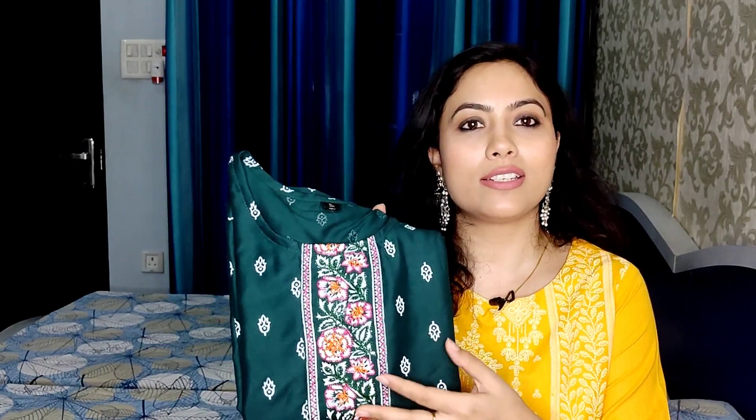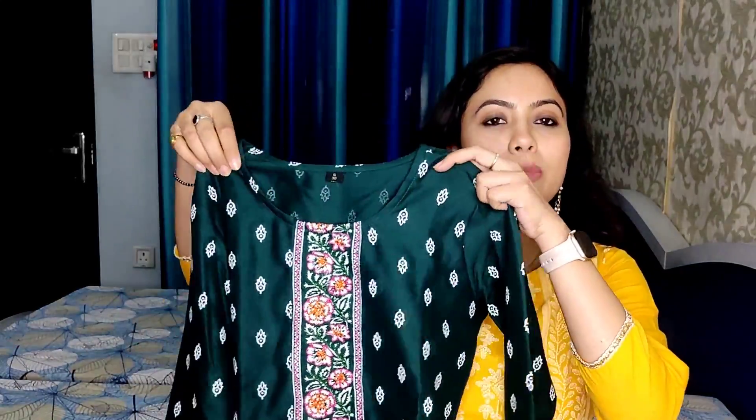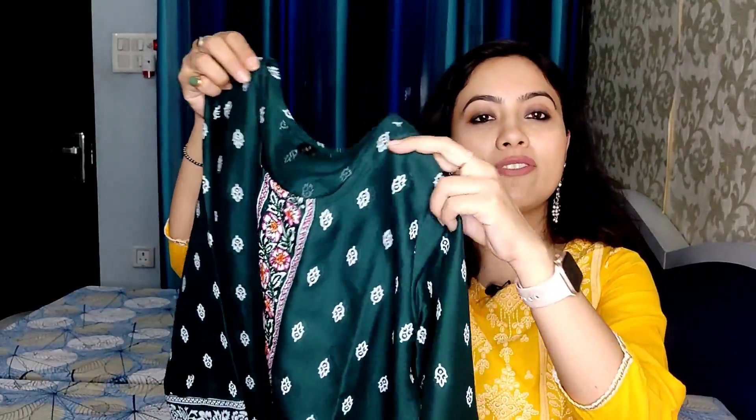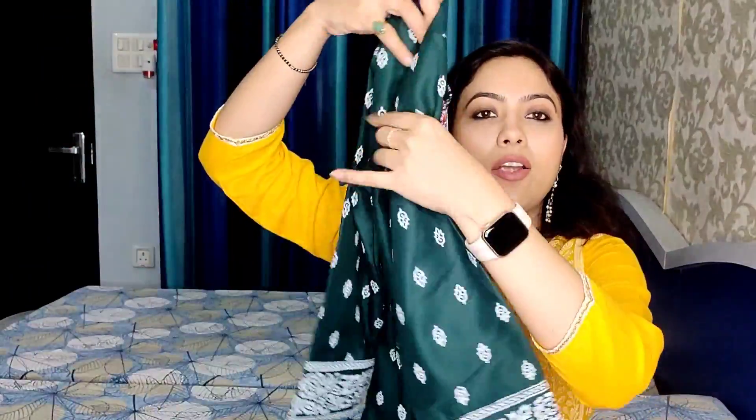The next shirt is a dark green color embroidered shirt. It has a round neck with embroidery on the neckline. There is a print across the entire shirt that looks like thread work, giving an embroidery feel with a little white color detailing. It has three-fourths sleeves. The back of the shirt is the same, with the same embroidery on the neck.